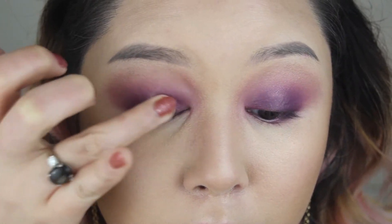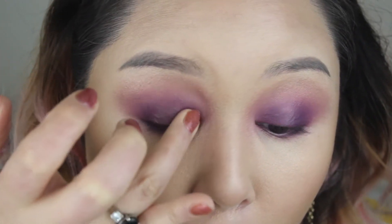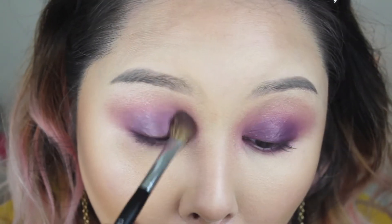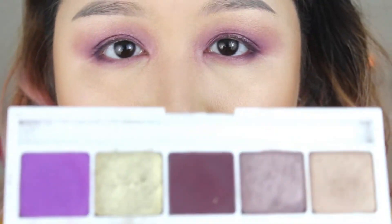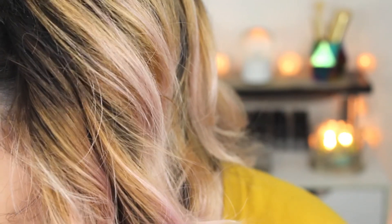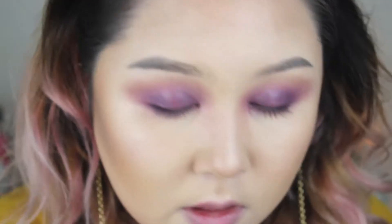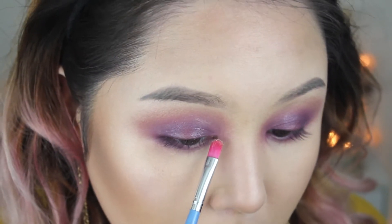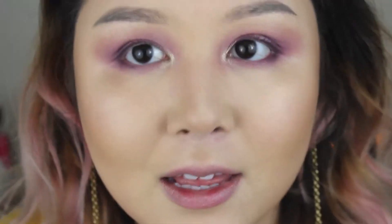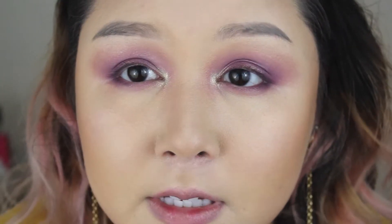I'm gonna tap that right at the center. Now of course we have to use this gold — how gorgeous is that! I'm gonna take a small clean brush and put that right in the inner corner. This can have a little fallout, so I'm tapping off the excess and just patting it on. I love this undone eye effect. The gloss settles into the creases of the eyes, but that just adds to it — it's like so messy and galactic.